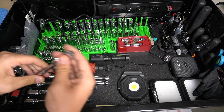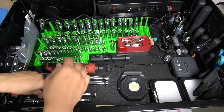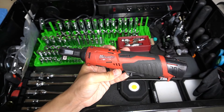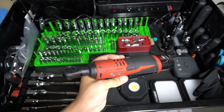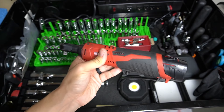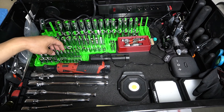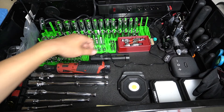Going through the ratchets: quarter inch, three eighths in both fixed and flex head, and my half inch. Probably my most used tool is my Milwaukee electric ratchet — this thing is an absolute beast that saves you so much time and effort. It's not going to break bolts down, but it will help you save time as you loosen or tighten things. All my sockets are Icon, all metric — no complaints about them.